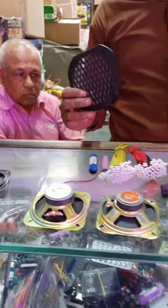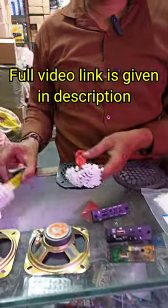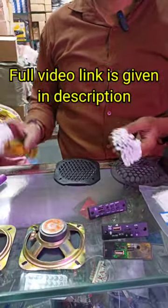This is a jali, in the 2-3 rupees range. This is a 4-inch jali. With this, you need to add this jikwire. This jikwire is 70-90 rupees.